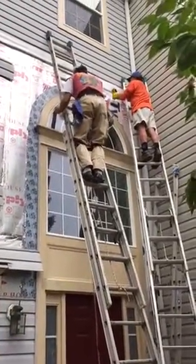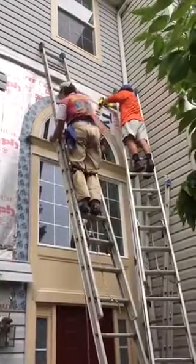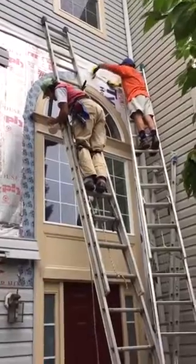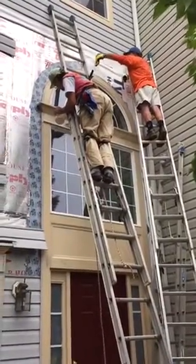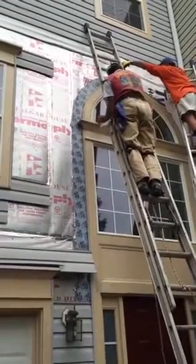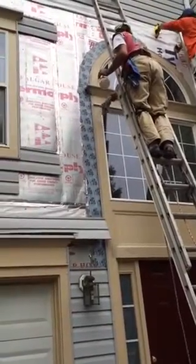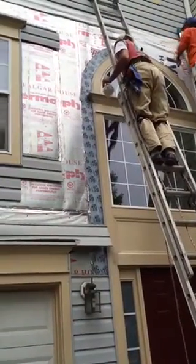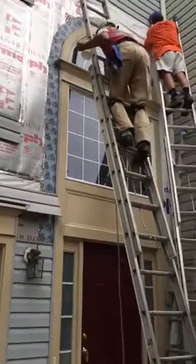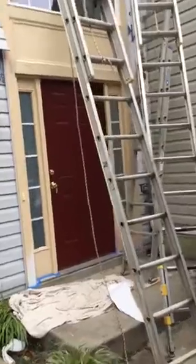Okay, here we go. Now it's September 25th and now we're proofing around the door and the top window. What we've done is we've removed all the siding and cleaned up all the other cloth and whatnot. And now we're going ahead and using the protective wrap of rubber butyl tape around the window all the way down to the ground on both sides.